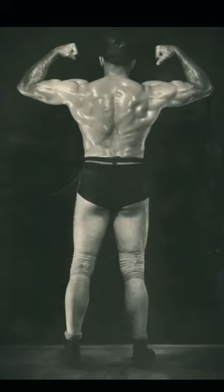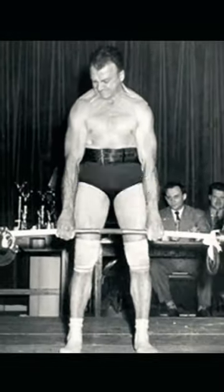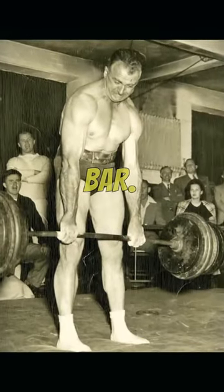After the war, Bob became so strong that he couldn't continue training because his hands weren't strong enough to hold the weight. So he developed the first lifting straps made of iron hooks and even invented the trap bar, which he named the Ring Bar.